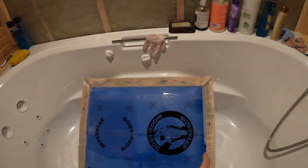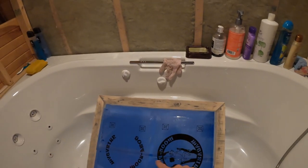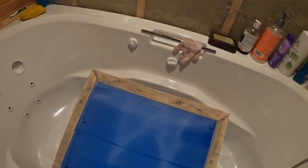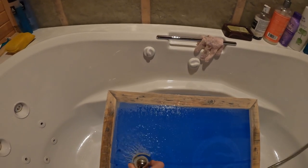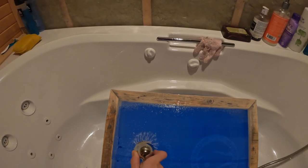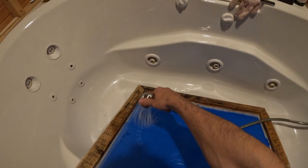You're not going to want to use too hot of water when you wash the pattern out, because it's not fully cured yet. So now we start running some water on it.